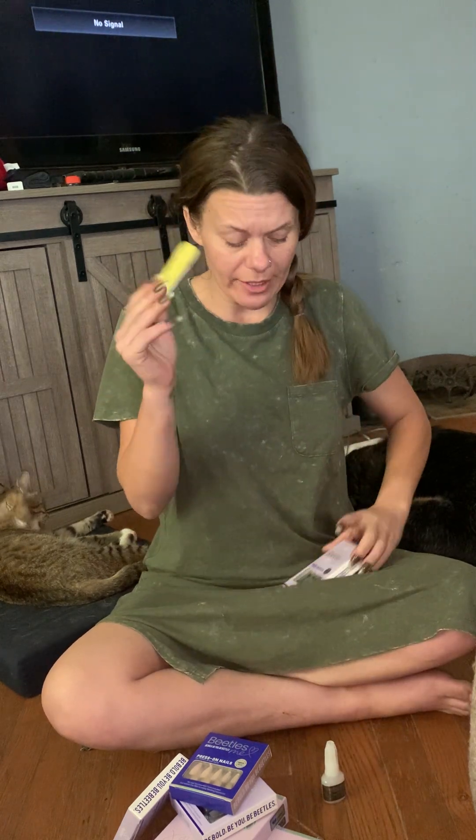Same with the glue — stick it in your purse. It doesn't matter if it's been opened or not. If it rolls around and it's upside down, it has such a good seal it's not going to leak out, so you can carry these with you.